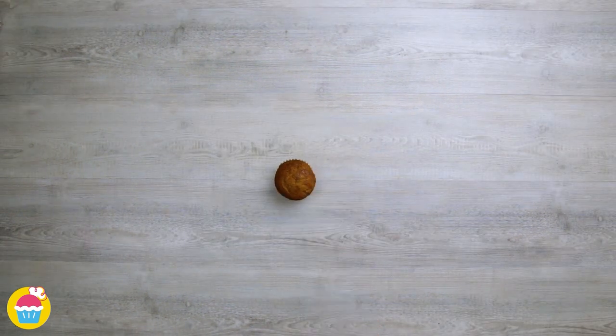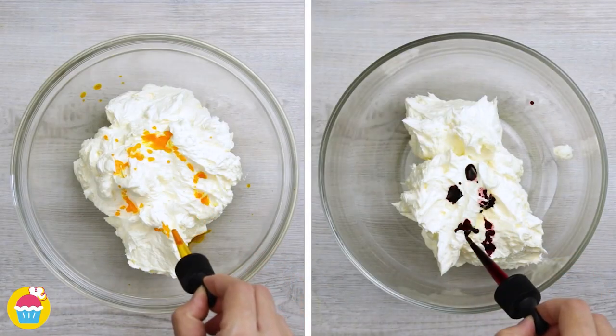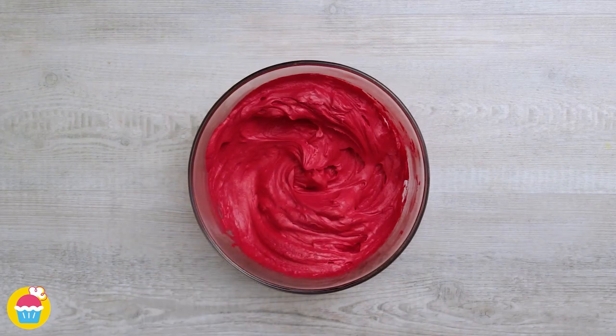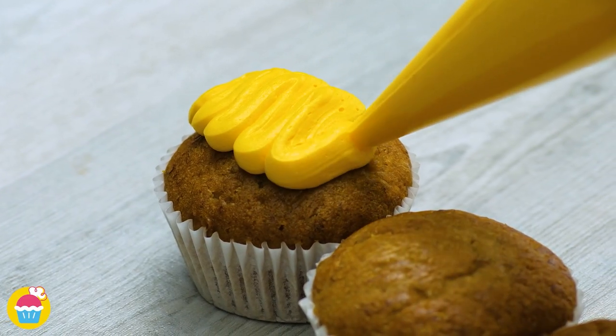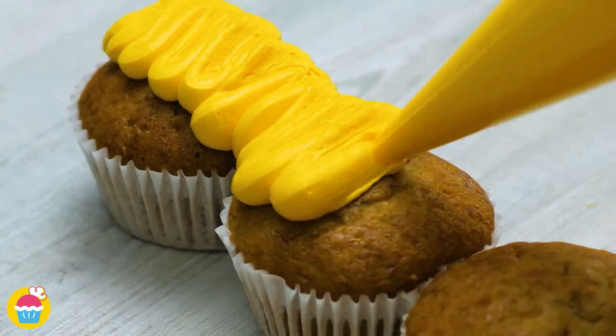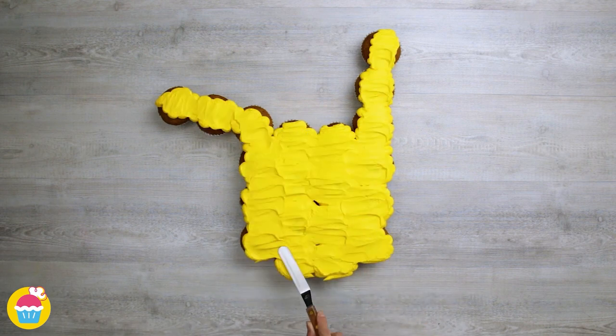For our third design, we're going to be doing a brightly coloured one for those of you who love a bit of colour. We're using yellow food colouring and red food colouring. Starting with the yellow, we're going to just pipe that on through a medium sized nozzle, generously so. Covering all the cupcakes and smoothing it out with a flat knife or spatula.